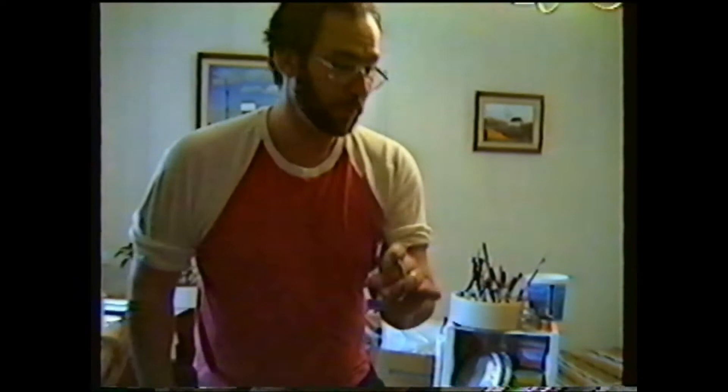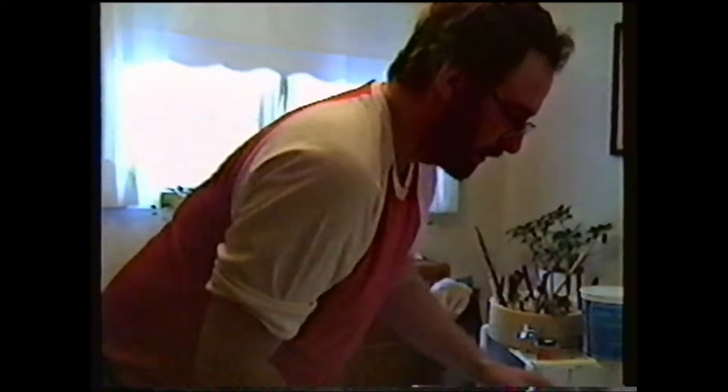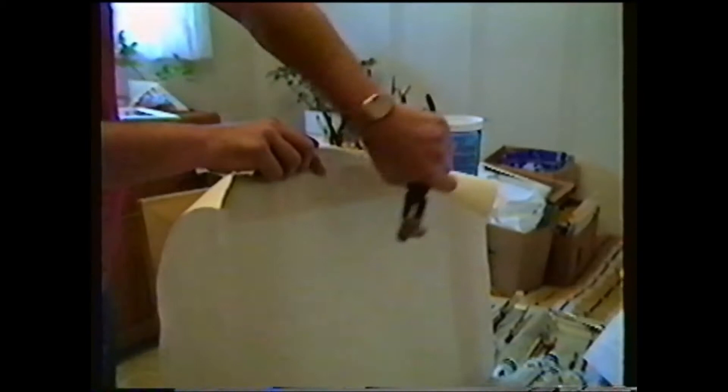What we do is we just cut it like this. It's a fairly simple procedure — you just lay it on the front here, make sure it's sized right, and start stapling. Once you staple it at one end, leave your canvas over and it grabs hold of the canvas. You pull it and you'll see how it tightens up.